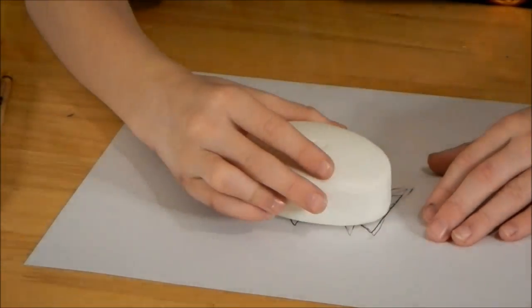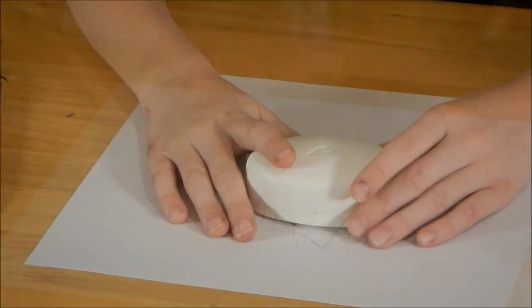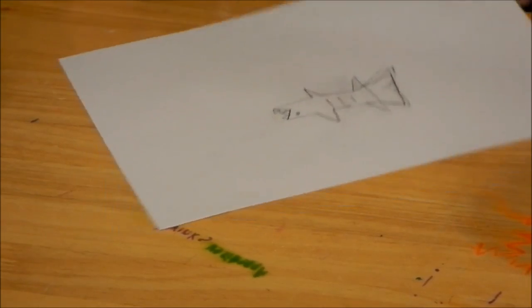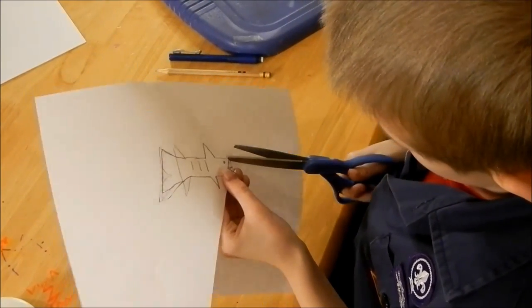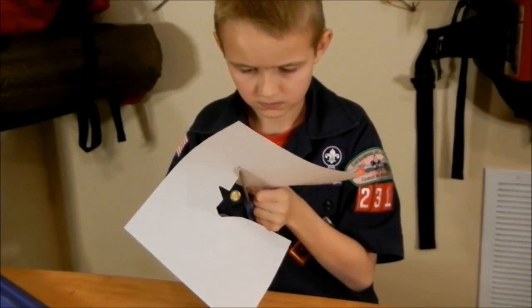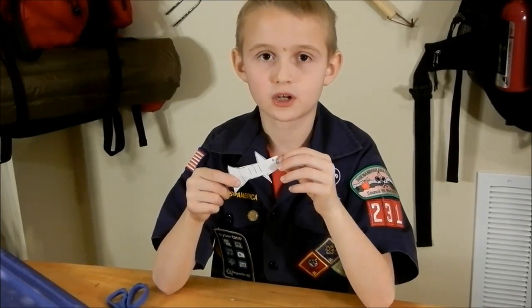Now I just need to grab the piece of soap, put it on the drawing, and see if it matches. Then grab some scissors and start cutting. I just finished cutting out my shark.